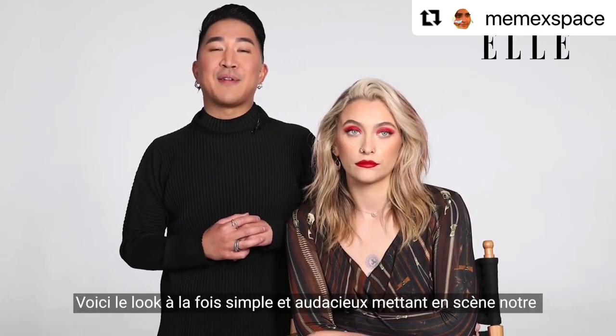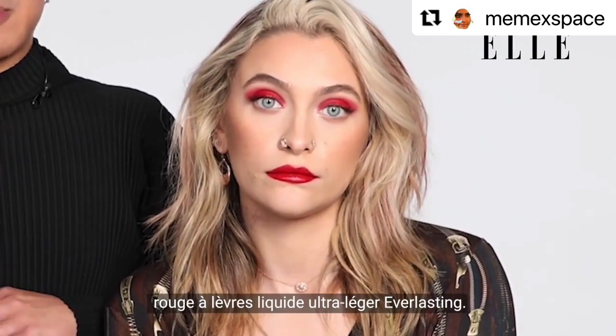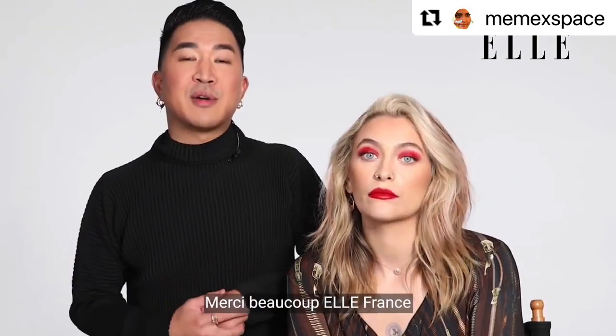This is the final look for our Everlasting Hyper Light Liquid Lipstick and it's bold and it's simple. Thank you so much Elle France for joining us.